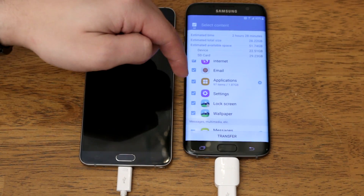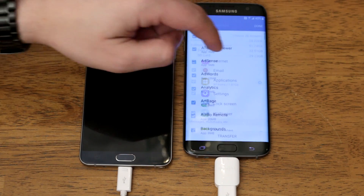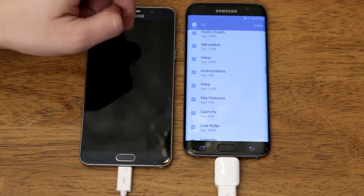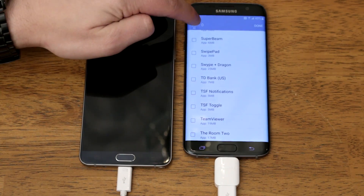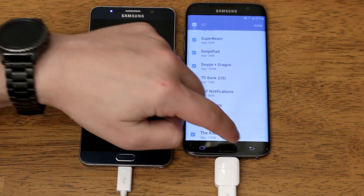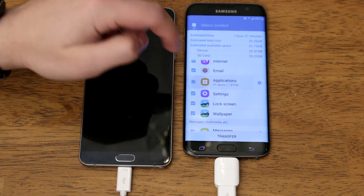You have all of your applications, and you can either keep this checked to transfer all of your applications, or you can hit the gear icon and select which applications you want to install and which not to. There's also a select all toggle if you just want to turn them all on or off. I'm not going to be transferring applications now, so I'll go ahead and uncheck that.